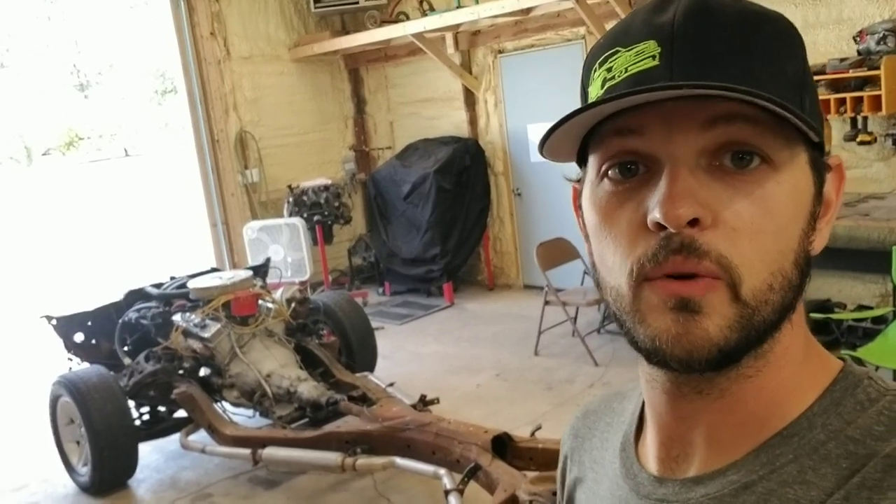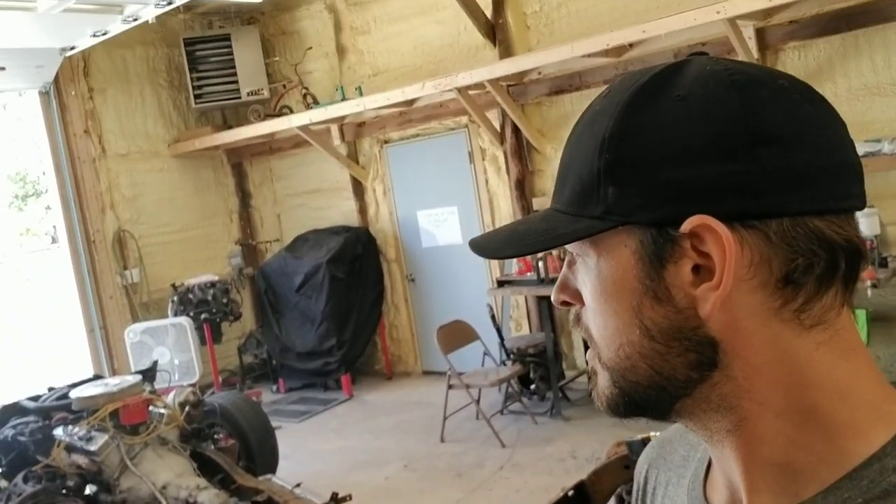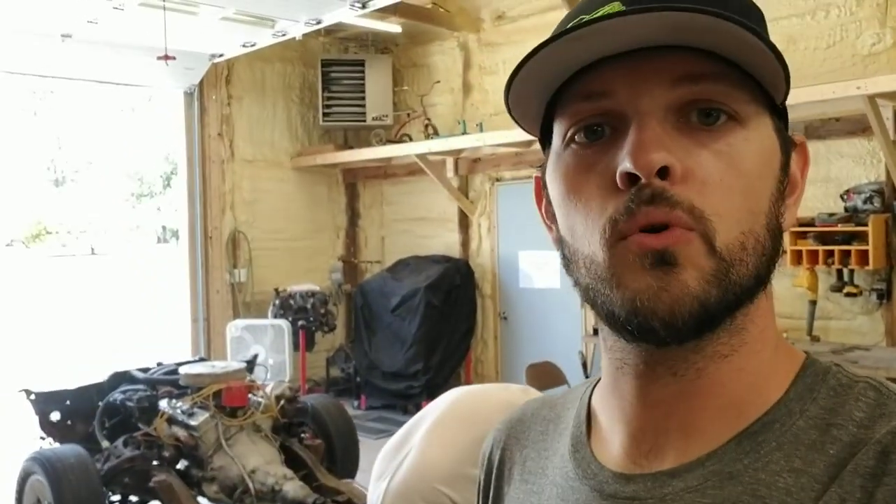We're back in the shop today. We pulled the 64 Impala frame around and we're going to get started on the disassembly. We'll strip the back section first, pull the rear end out, clean it, grind it, sand it, POR-15 it, and then put the back section back together. Then we'll do the same with the front, which has the engine, transmission, and core support to remove - so it's more in depth. We split it up and do it half and half.